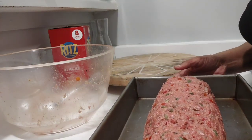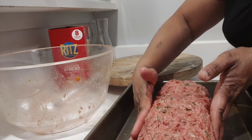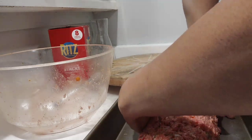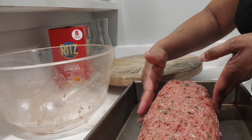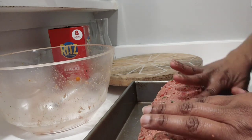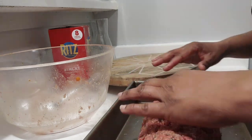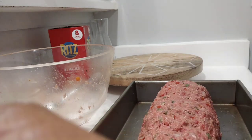My oven is already preheated to 350 degrees. I'm going to place this in the oven and it's going to cook for about 45 minutes to an hour. Then we're going to take it out and put our glaze on it.